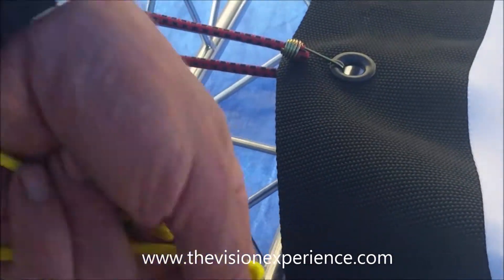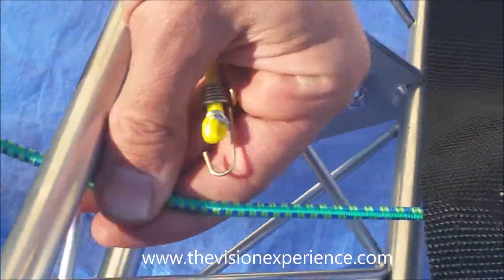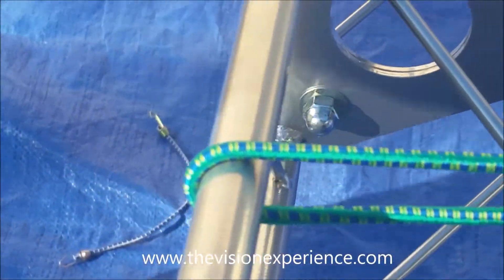The first thing you're going to do is take the mini bungee and clip it under the grommet, and then you're going to go directly to the side piece of trussing, go over the truss, and then right back onto the grommet from the top. As you can see, it's just a nice clean line, and that's the way it's going to be on all four sides, top and bottom.